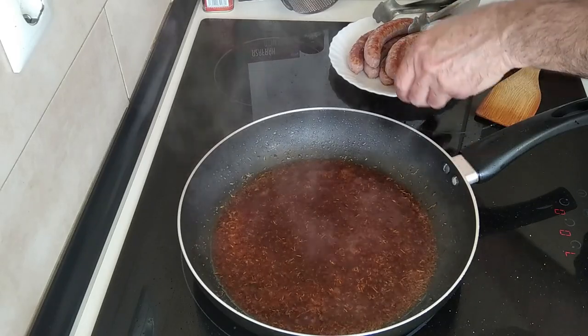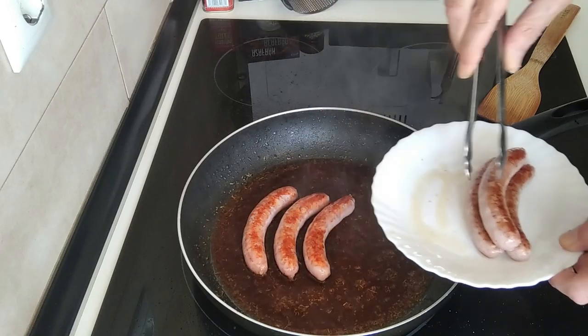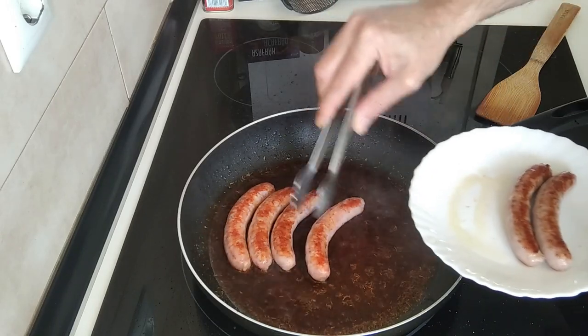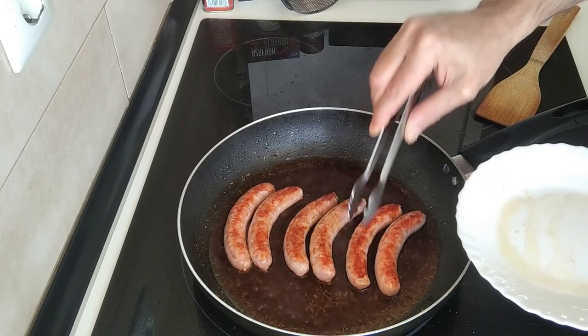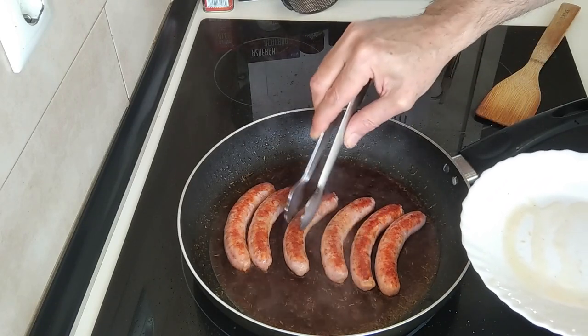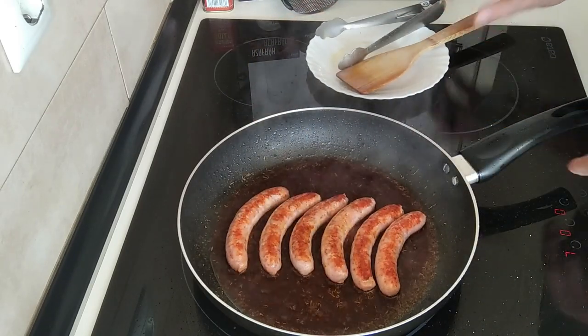Next I'll add the sausages back in. Usually I put the sausages in two or three pieces each, but today I decided to keep them whole.